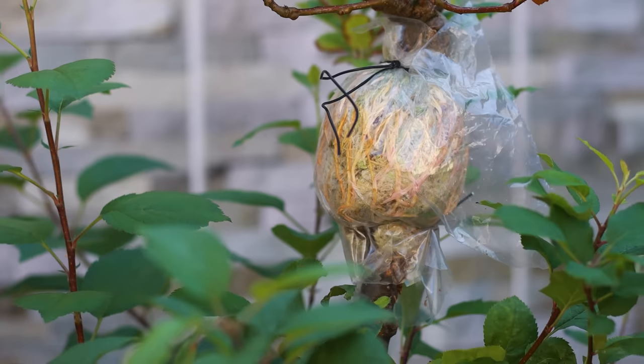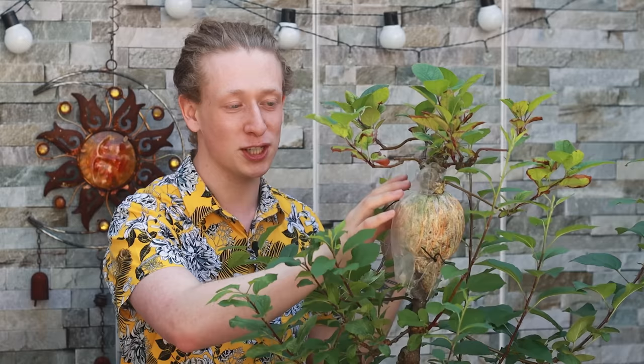First let's get off this foil to see the roots. Wow, look at this — this thing is absolutely full of roots! A double air layering is essentially when we train the roots of an air layering while they're still on and attached to the parent tree. The fact that this bag filled with roots so quickly means I have the rest of the year to continue developing them. But first, I want to open up this bag and loosen up all that sphagnum so we have access to all the roots.